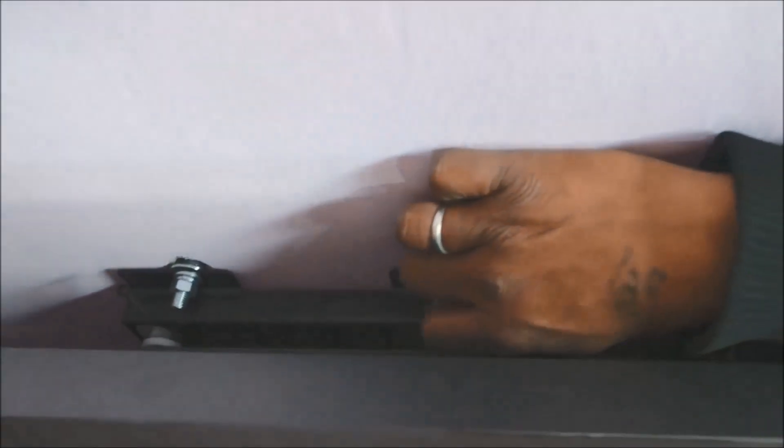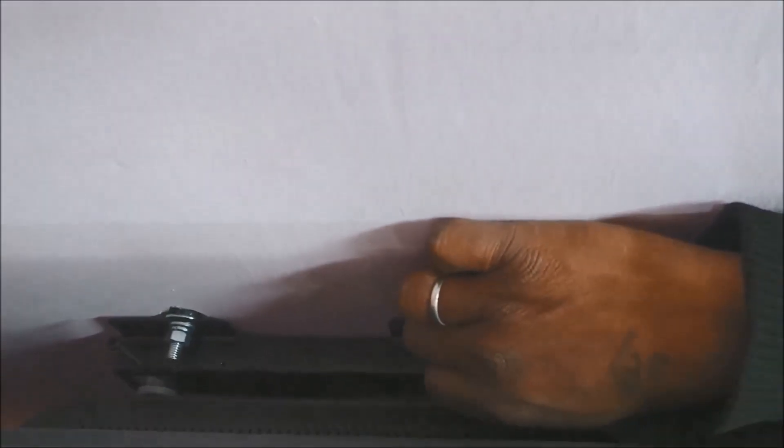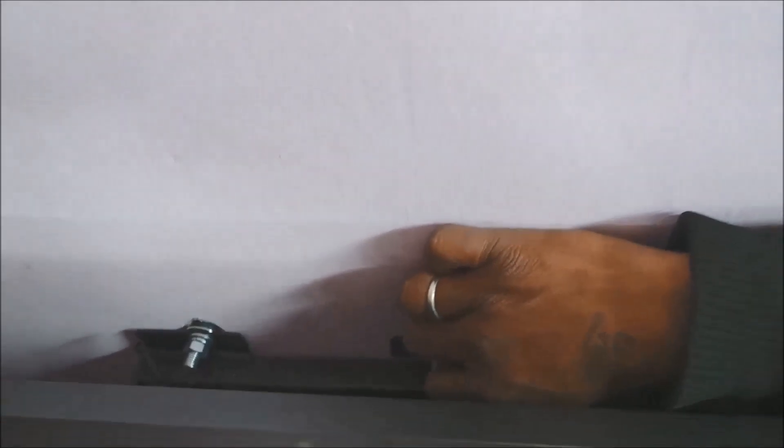After placing the TV in position, tighten those two little screws. You don't have to tighten too much — just tighten a little bit with your fingers, just for the protection of the TV.